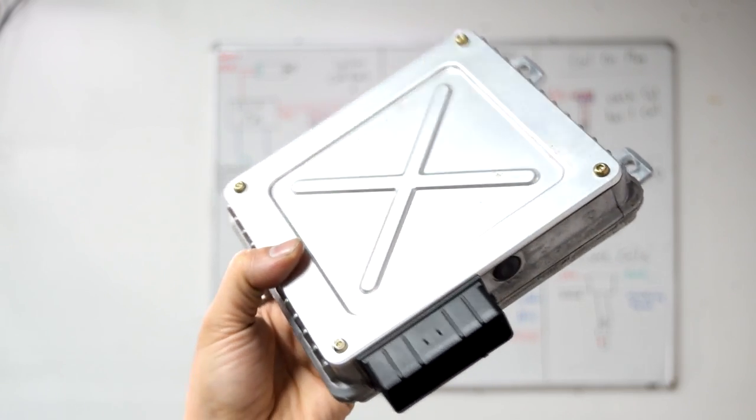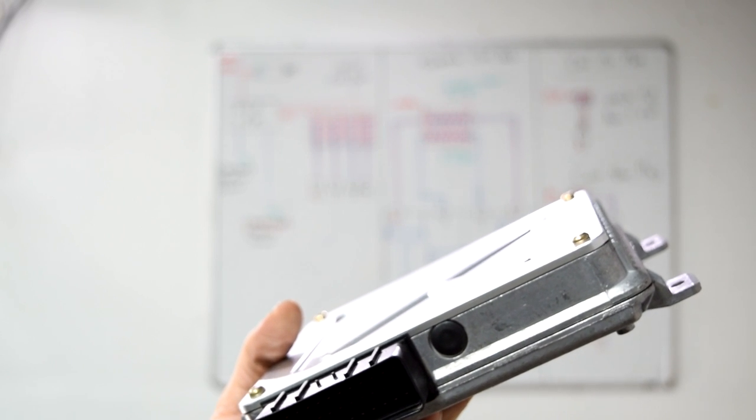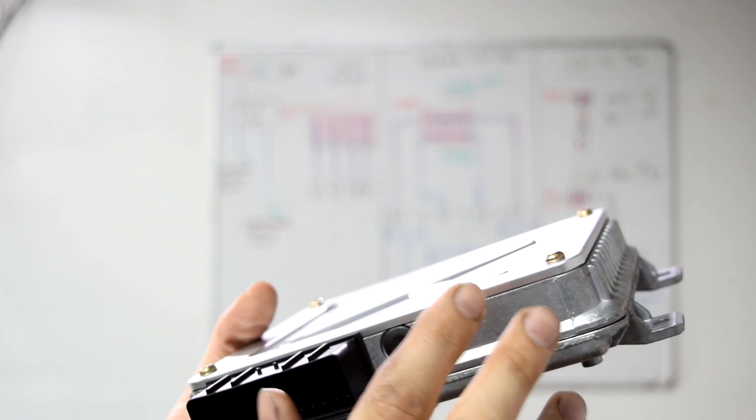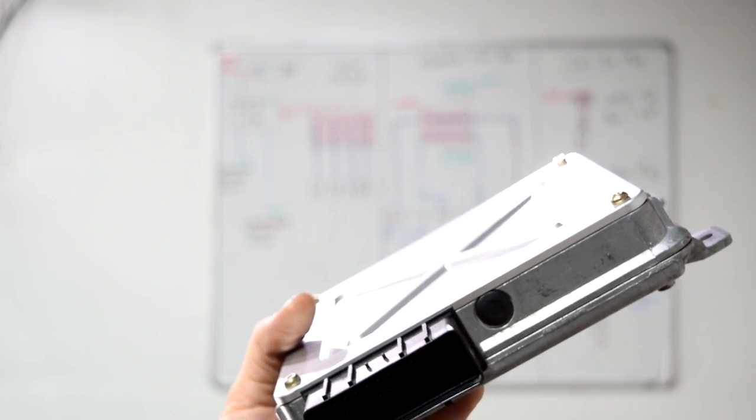Here's how an electronic control unit looks. Now some makes and models have an ignition control unit, which looks smaller than this, but you still have an ECU. Your ignition control unit would only be responsible for producing and timing the spark that goes to your spark plugs.